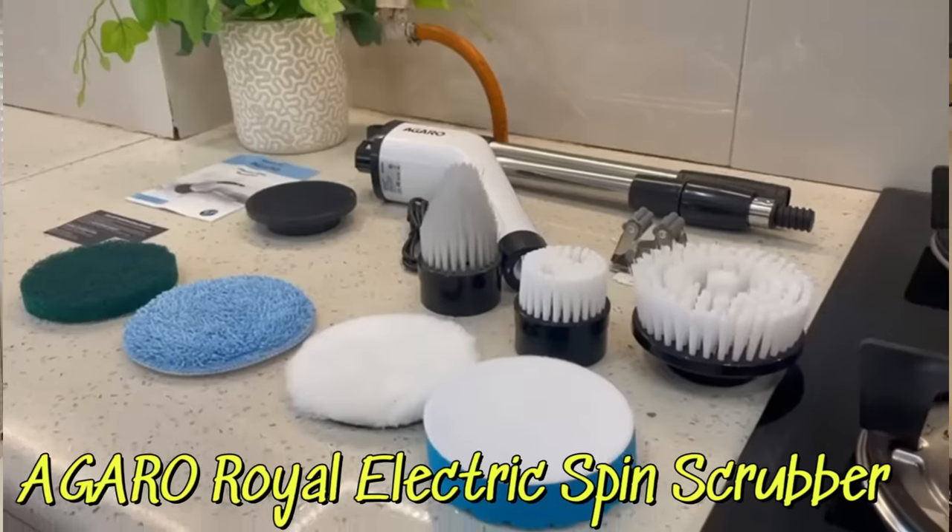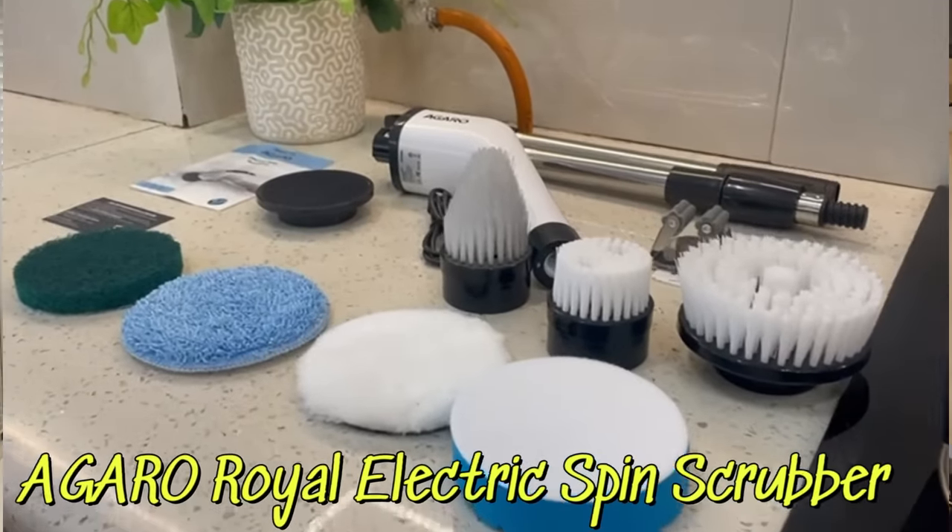Hello guys, welcome to Indian Mom Studio. This is the Agaro Royal Electric Spin Scrubber.